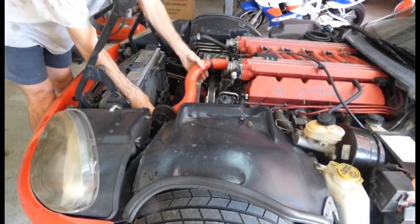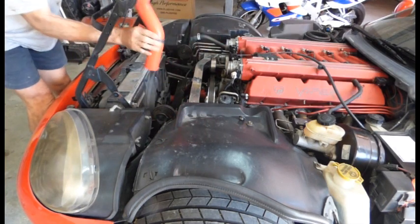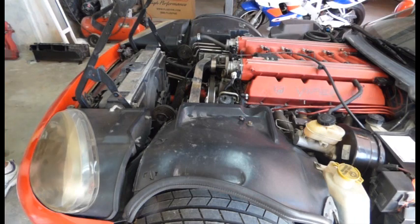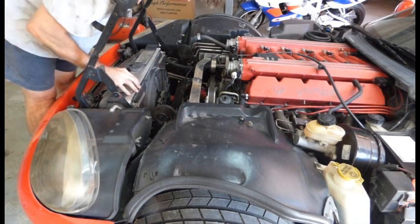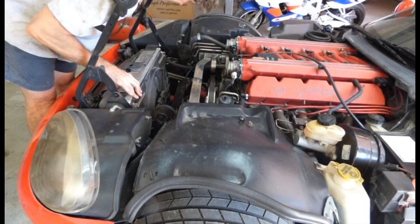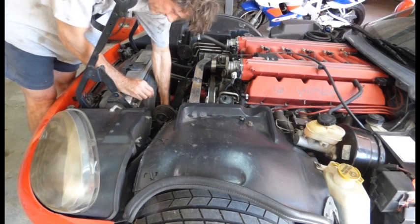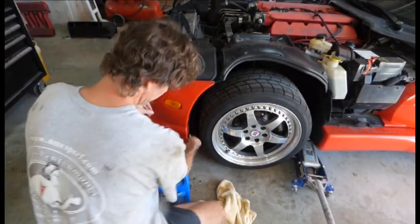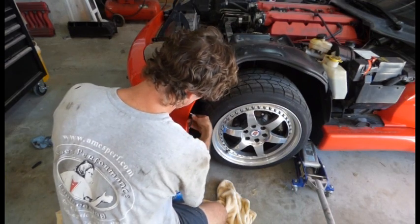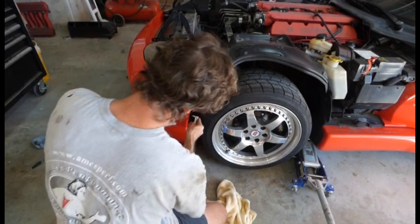That radiator is almost empty so I'm going to go ahead and pull this upper hose off — just three shakes, anything more and you're playing with that hose. And we're going to get this front bumper cover off next.